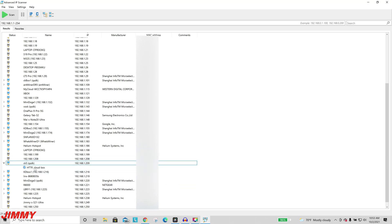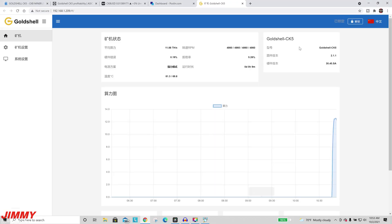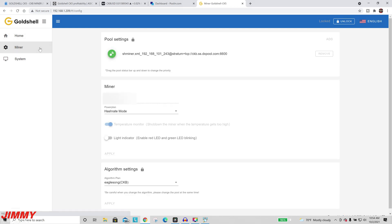Double-tap on the HTTP link to go into the miner dashboard. At the top you can switch it to English. We know for a fact it's the Goldshell CK5 because it's running right around 12 terahash. This is the home page with a newer firmware version — if you've seen a different screen before on another Goldshell, it was updated to this. Head over into the miner settings to put in different pool settings.